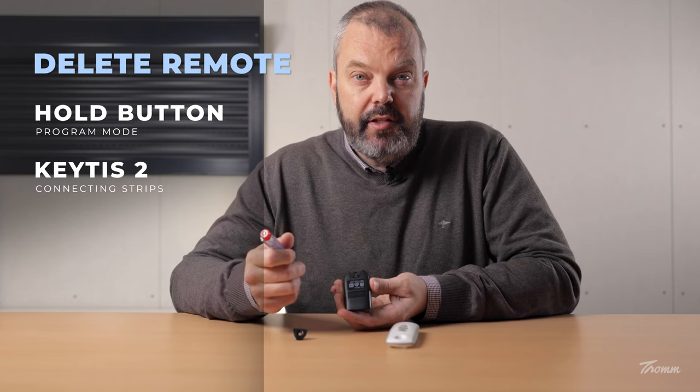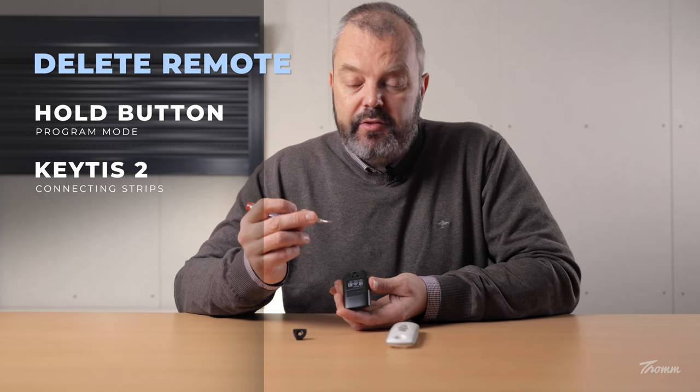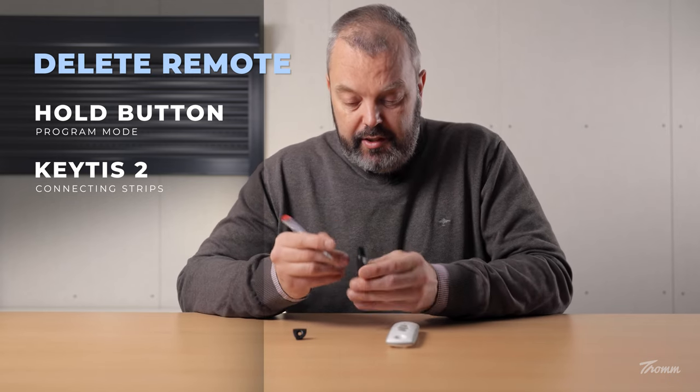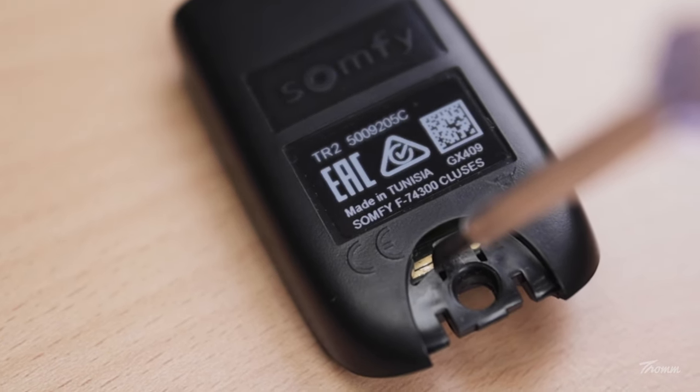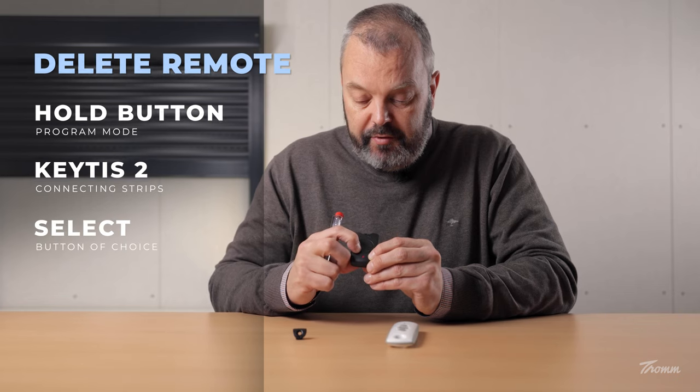Then I push this clip up so that it comes off. On this side you see an opening with two small strips — it's very small, you have to look carefully. We're going to connect these two strips with the screwdriver until the light starts flashing on the KeyTest. So it's now flashing, and I can press the button to remove it from the memory.